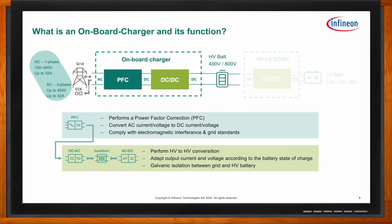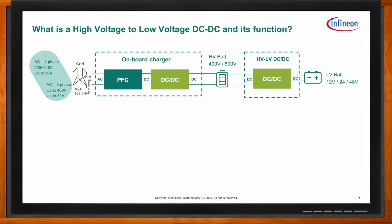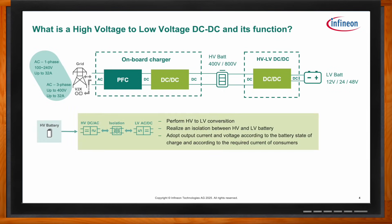The high-voltage-to-low-voltage DC-to-DC converter is important to include in the system discussion. It is not directly part of the OBC, but more integration is happening — the high-voltage-to-low-voltage DC-to-DC is typically in one box now with the onboard charger. It converts high-voltage to low-voltage power for the low-voltage battery, and also provides power to other low-voltage systems throughout the vehicle.